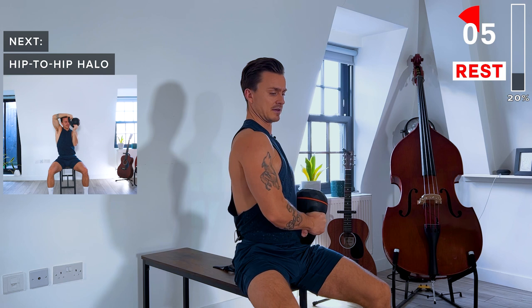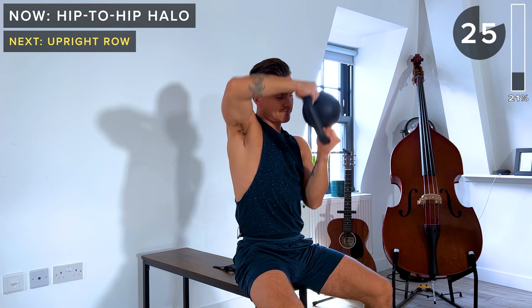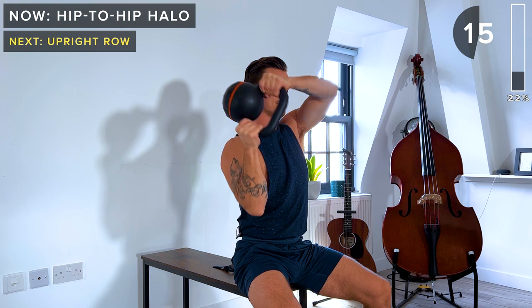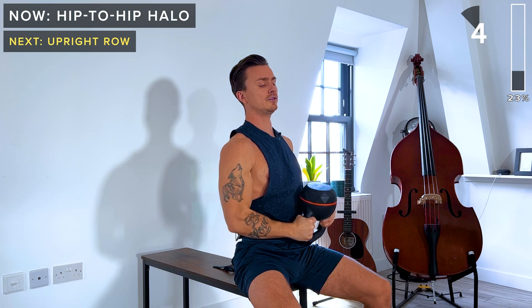Keep the core engaged. Bring the kettlebell around the head and then to the right hip — we're back the opposite way now. It's a great exercise for your obliques, your core, and your arms. Try and do it slowly with control. Let's take a rest — 30-second rest. Grab a sip of water if you need.